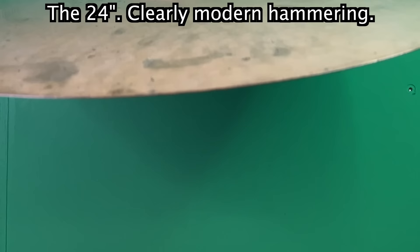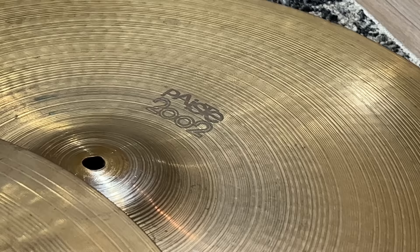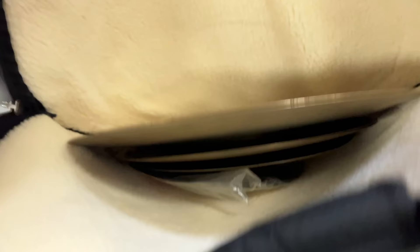It sounds awesome, don't get me wrong. 24s have that big low pitch to them. But it saddens me that an actual vintage 70s one would be even lower pitched. Because as I showed you, they're thicker now than they used to be. And John Bonham was famous for using his rides as a crash — and now I'm learning that's how he got away with it. It's because they were thinner. Modern ones don't sound the same.